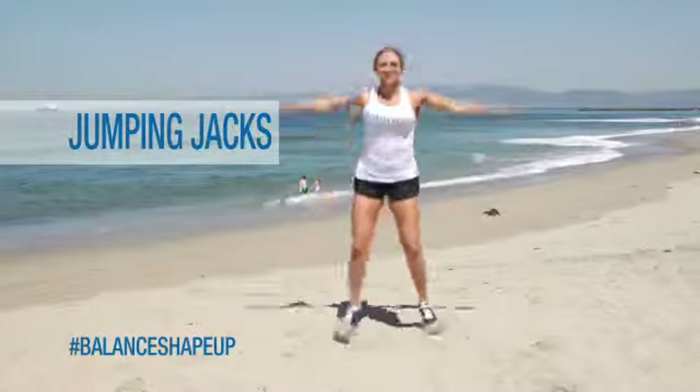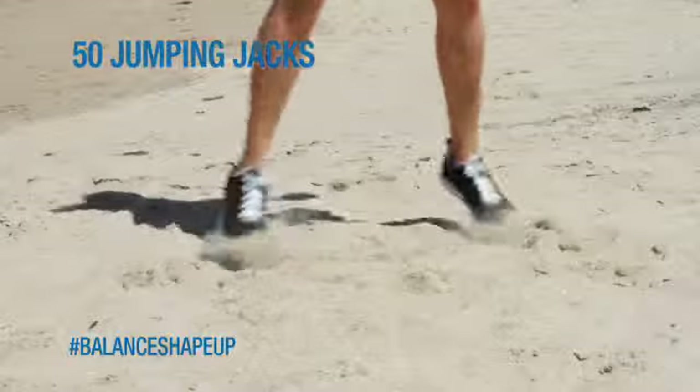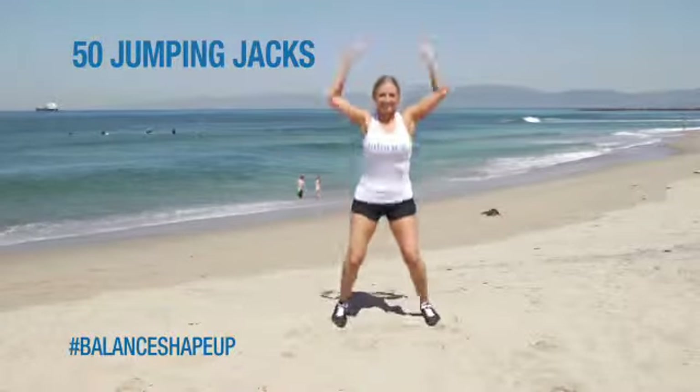For our next exercise, we're going to do 50 jumping jacks. You want to move those hands and feet as fast as you can, arms straight up over your head.